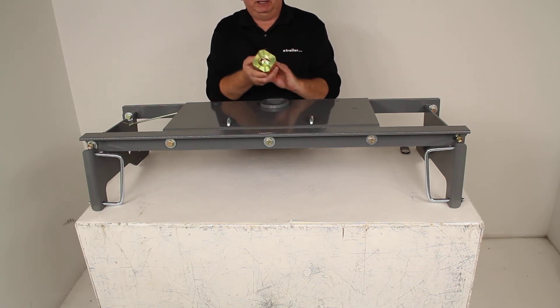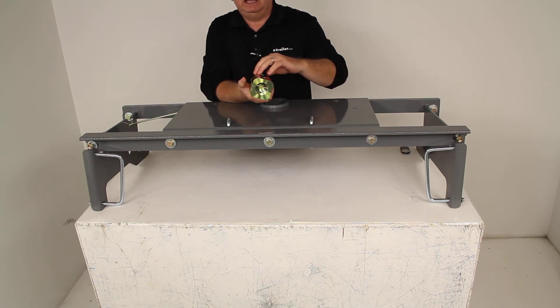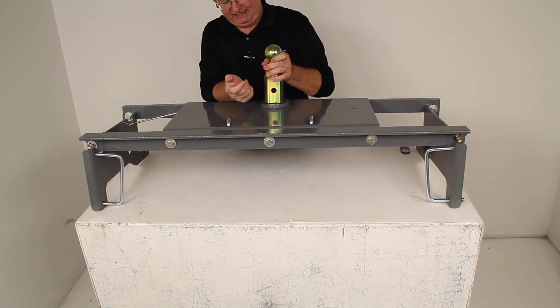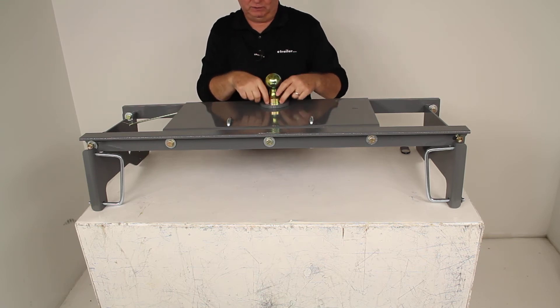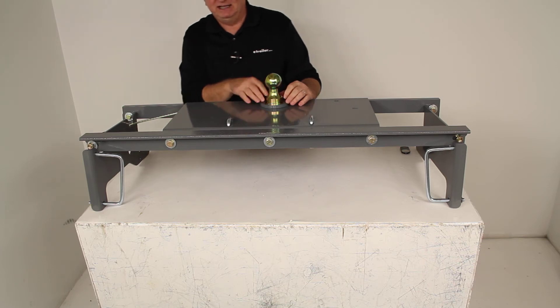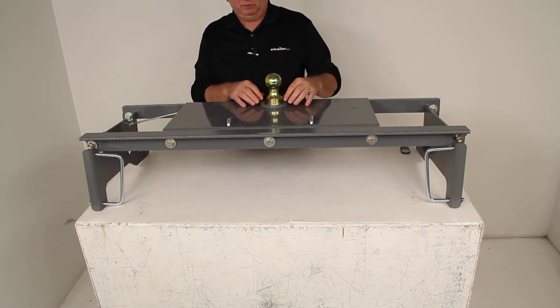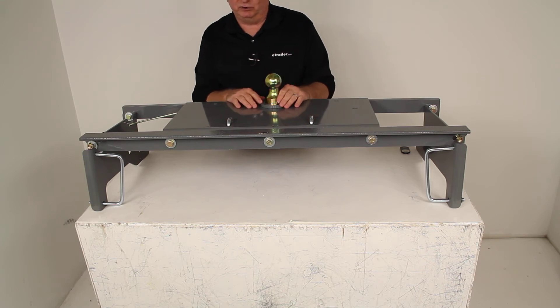If you notice on this square design, the corners are actually chamfered off. The reason they do that is so when you slide it into your square opening, the very corners would be open and that would allow any grime or dirt that builds up inside from making it harder to get the ball in and out. With those corners open, it would allow that dirt and grime to fall through.